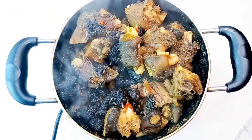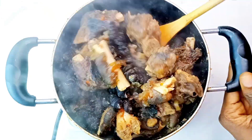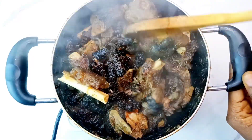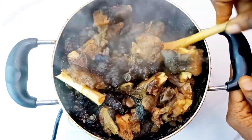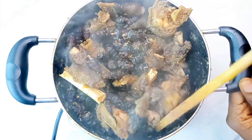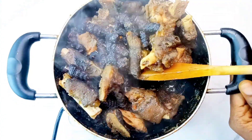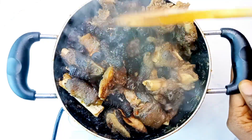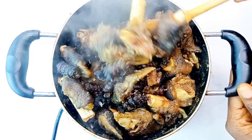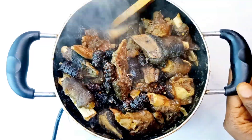This is about 10 to 15 minutes later and you can barely see the water in the pot because it has gone back into the meat, and that is what you need. You want it to be very, very juicy — same thing applies to the periwinkle.